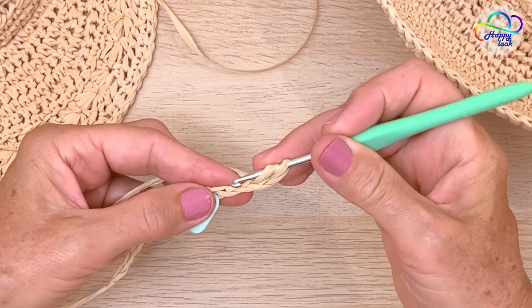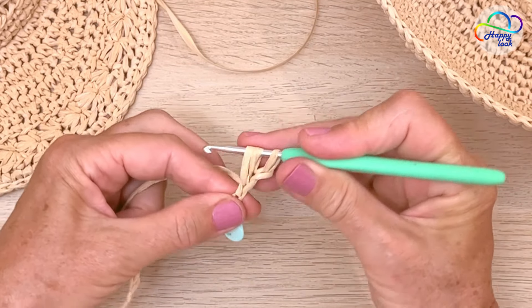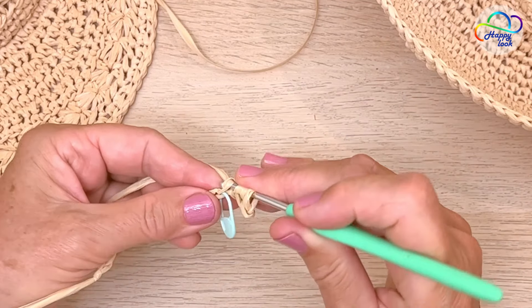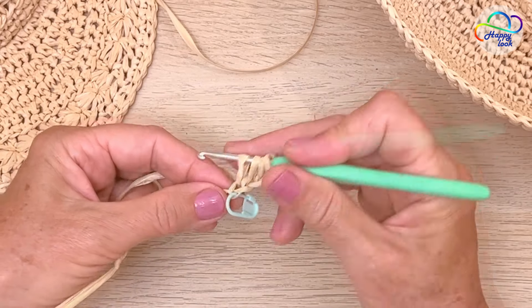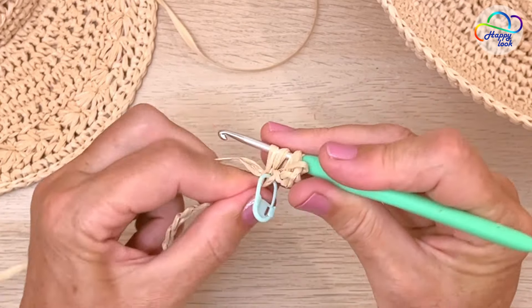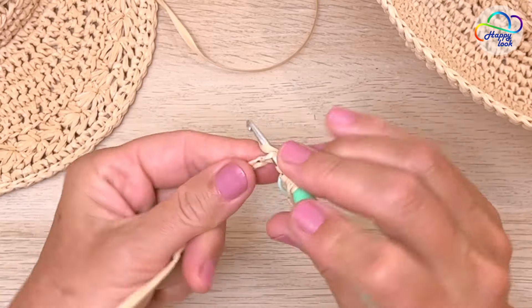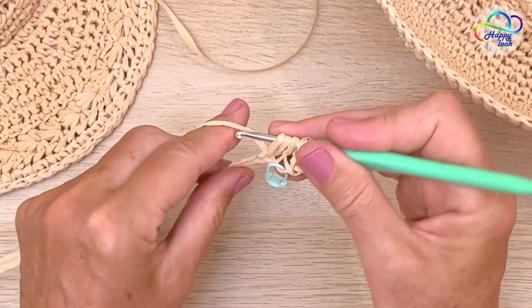Insert your hook into the next one, yarn over, and pull up a loop. Repeat this into the next, which is a chain of the foundation row. Now we have four loops on the hook. Then we add two more loops — insert into the next chain, pull up a loop, and into the next one.